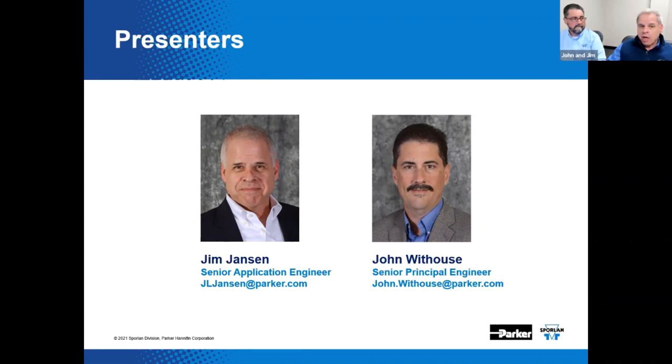I'm Jim Jansen, Senior Application Engineer for the Sporlin Application Team. Over here is my good friend John Whithouse, our Senior Principal Engineer for the Sporlin Division. He's a published author, consultant, and all-around extra smart guy — a big deal around here. Phyllis is also in the room; she's our Communications Director and helps with advancing slides.